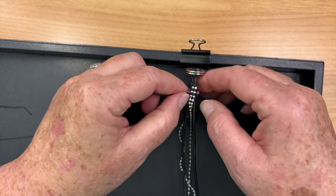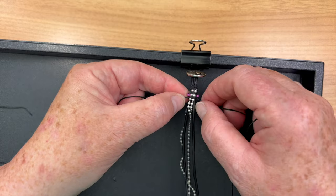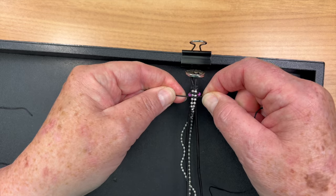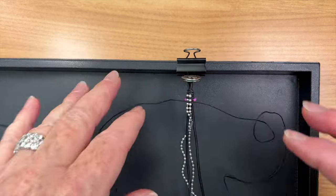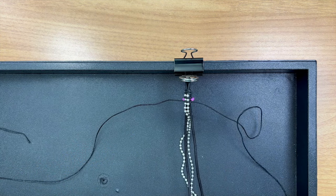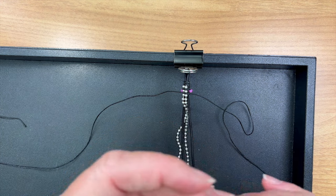Each square knot goes in one spot — in between each ball of the ball chain. Pull that tight. It's good to know this works with the four ply, it's just a little heavier looking but it works. I'm going to do that three times with the same color and then three times with my alternate color.